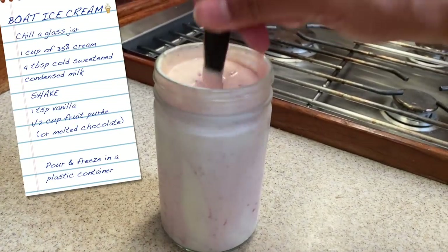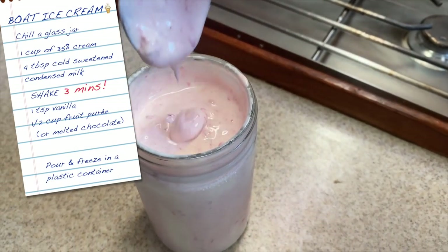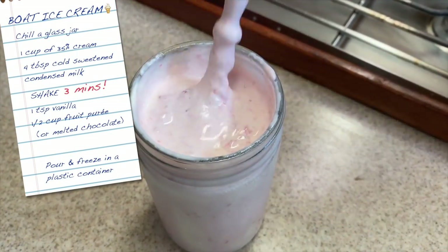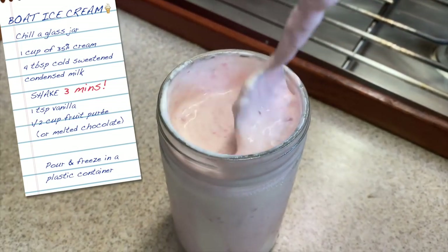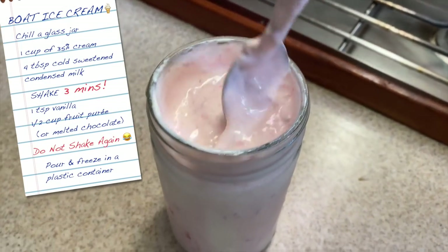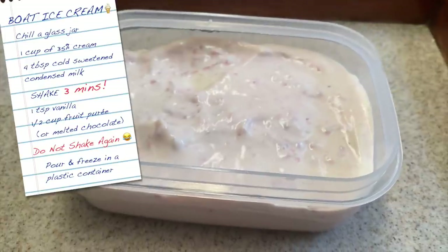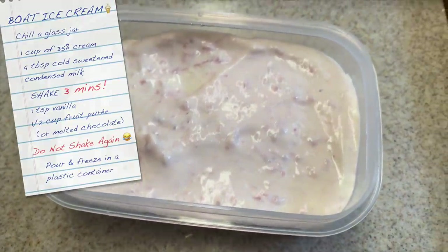After the first failed attempt, I remade it and only shook the jar of cream and condensed milk for three minutes instead of five, and got a consistency where it slides off the back of the spoon. Then I gently stirred in half a cup of pureed strawberries and did not shake it again after adding the puree. Then I poured it into a plastic container and put it in the freezer for several hours.